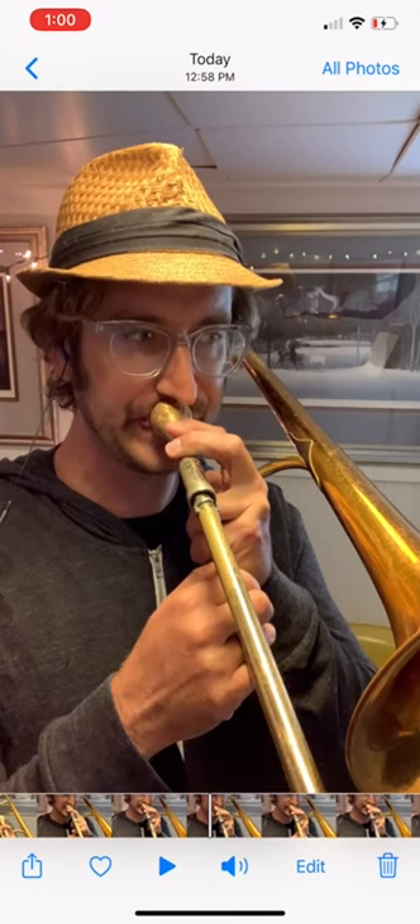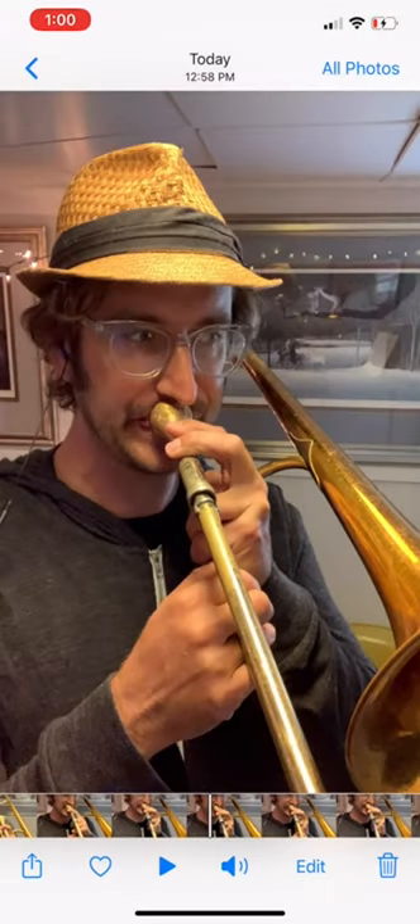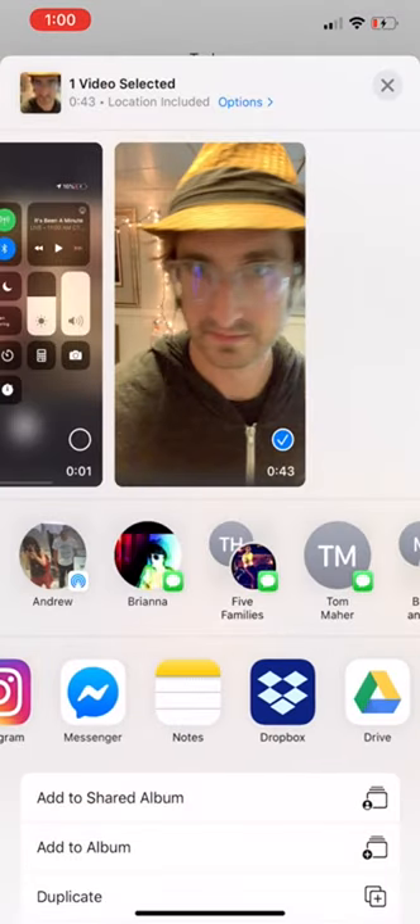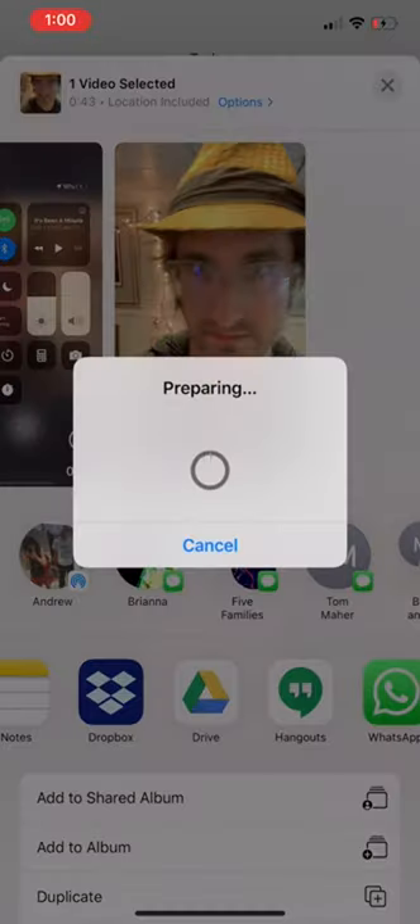Great. If you're satisfied with that recording, you can upload it directly to the cloud by selecting the share button — that's in the bottom left, the little square and arrow. You're going to go to, in this case, Google Drive. It needs to upload, so give it a brief moment to upload the information up into the cloud.